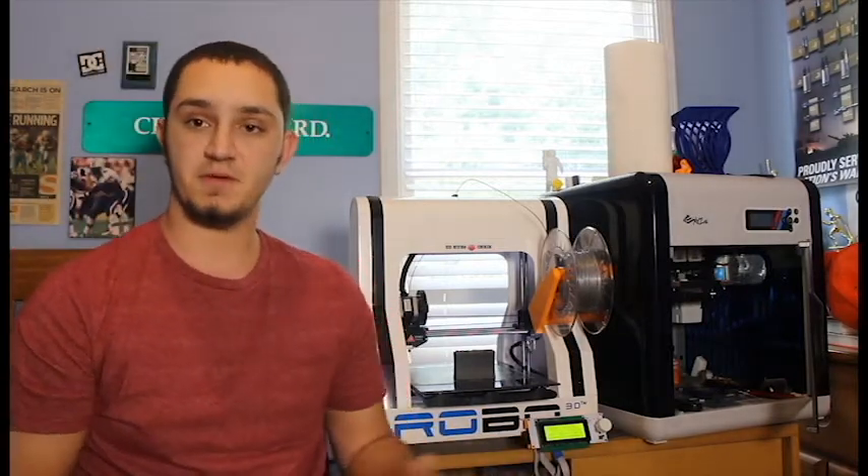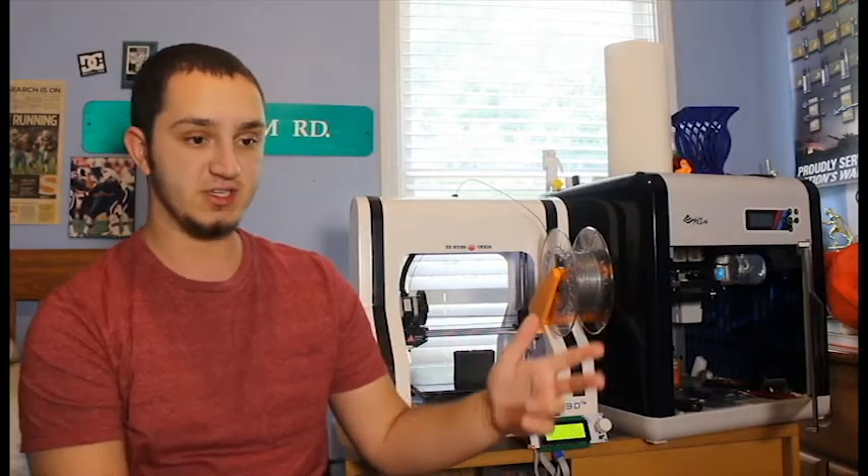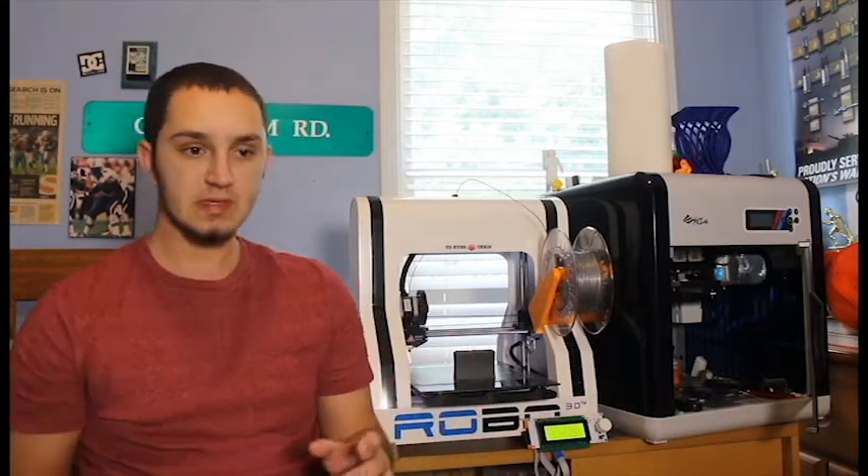Now, everybody knows the basic filaments. You have your basic ABS, your PLA, your PETG, and then you have some other filaments along the line like your dissolvables and your HIPS. But one filament that a lot of people don't talk about or you don't see many people using on different forums is FDA approved filaments.